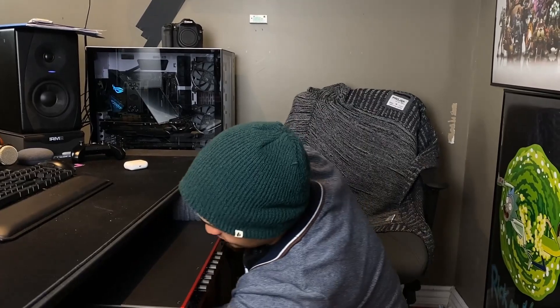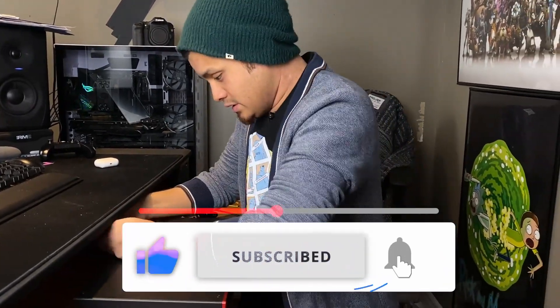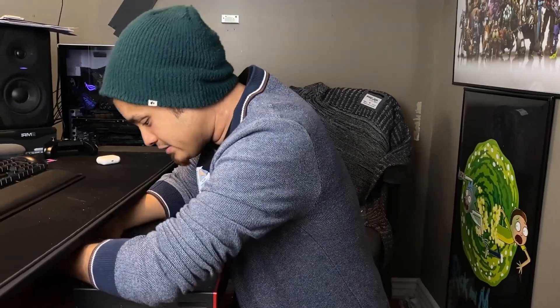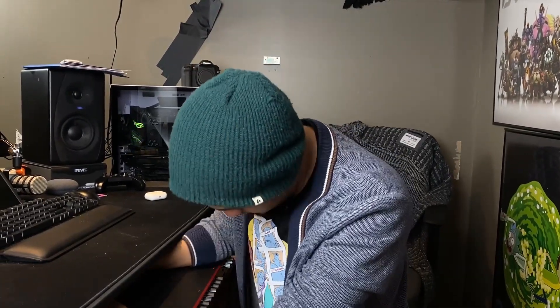Now that we're back around the front, I can loop the stereo cables underneath my desk and plug them into my main monitor. I ran one of them a little too short, so I'm struggling to get it in. There we go. And all that's left to do is power on the interface and we'll see if it all works.